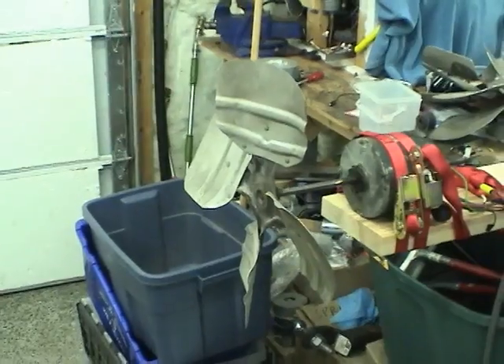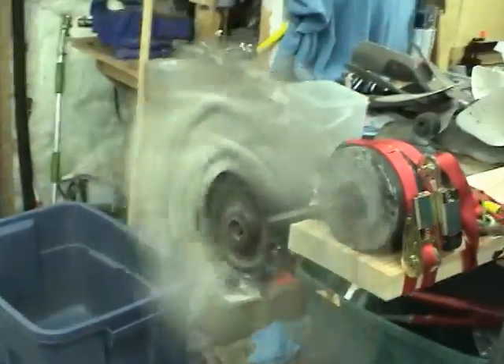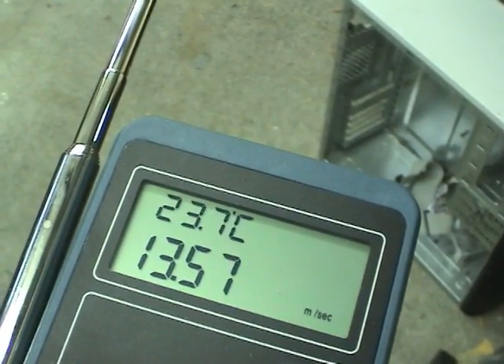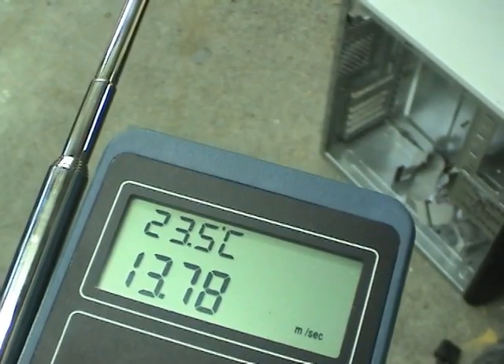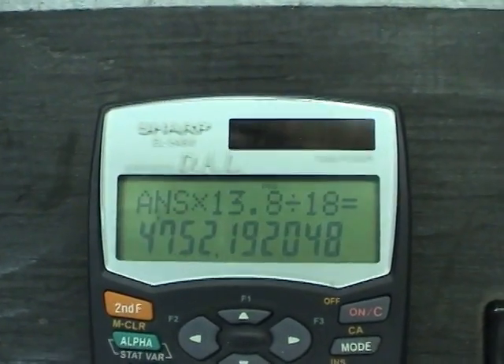Let's try the other blade. This one is definitely noisier than the other blade, and also blows noticeably less air. The airflow on this one is only about 14 to 15.5 meters per second, and that results in a calculated CFM of about 4,750.